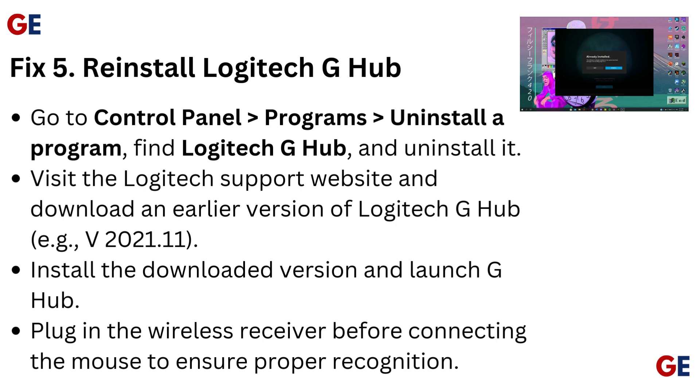Fix 5: Reinstall Logitech G Hub. Go to Control Panel, Programs, Uninstall a Program, find Logitech G Hub and uninstall it. Visit the Logitech Support website and download an earlier version of Logitech G Hub, e.g. version 2021.11. Install the downloaded version and launch G Hub. Plug in the wireless receiver before connecting the mouse to ensure proper recognition.